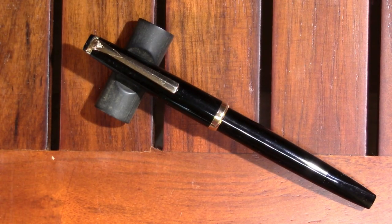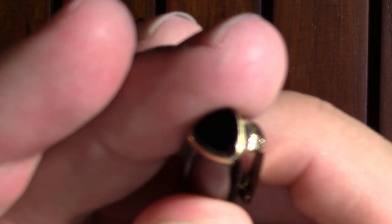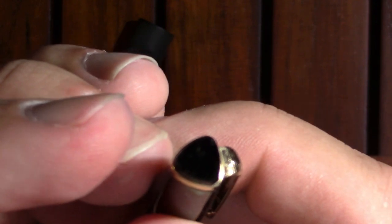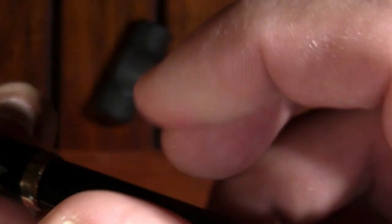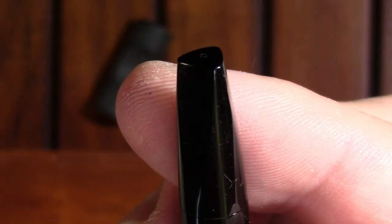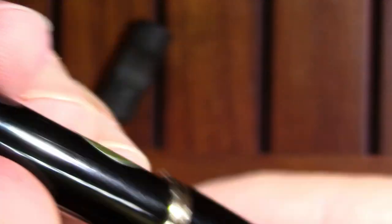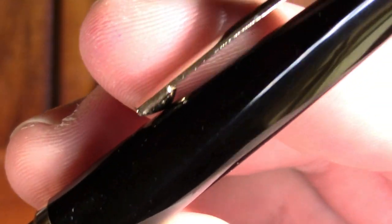Let's take a look at the Reform 4383. The first thing I notice is a little bit of interestingness on the cap and the other end of the pen on the piston turning knob. So yeah, it's triangular. Now this isn't an Elmas 360 — the triangularness rounds out until it meets a perfectly normal round barrel. And the same thing with the cap: it's triangular but then it rounds out down here.